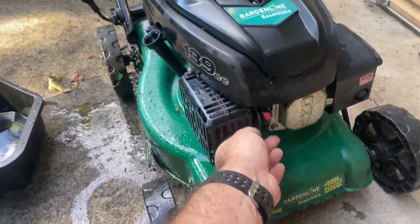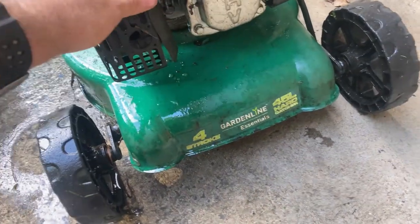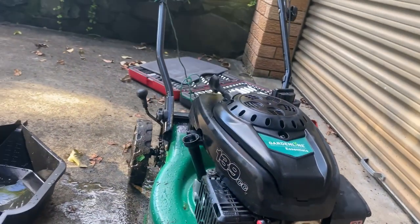Next up I'm just going to pop the spark plug out so I can crank that thing over a little bit and get some of the water out of the cylinder.